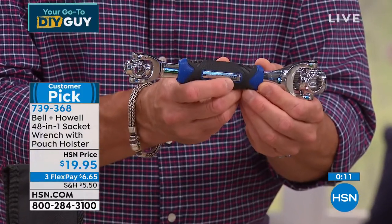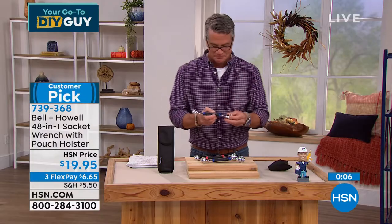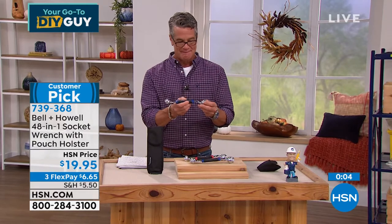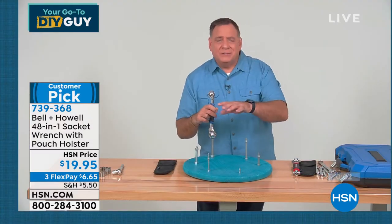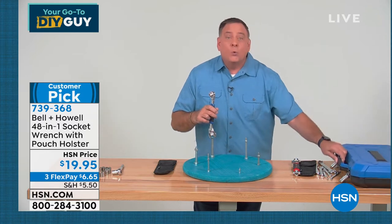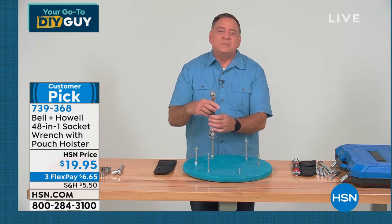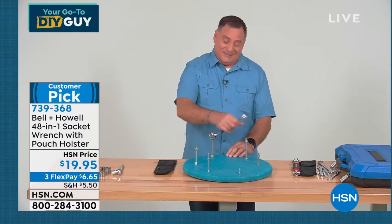For a $20 bill, I would get five of these and use them as gifts. The fact that whoever you give this to doesn't have to go back and forth to their socket set wondering which one fits — we've got it here and it's going to fit. You don't have to worry about it. It'll fit in any space that you need to work in.